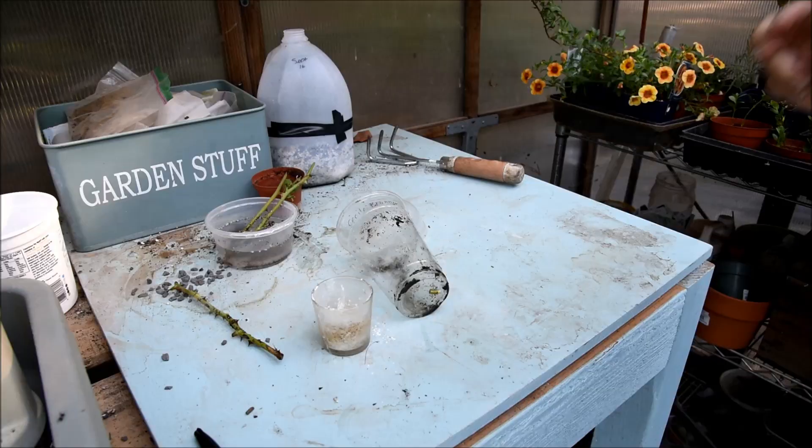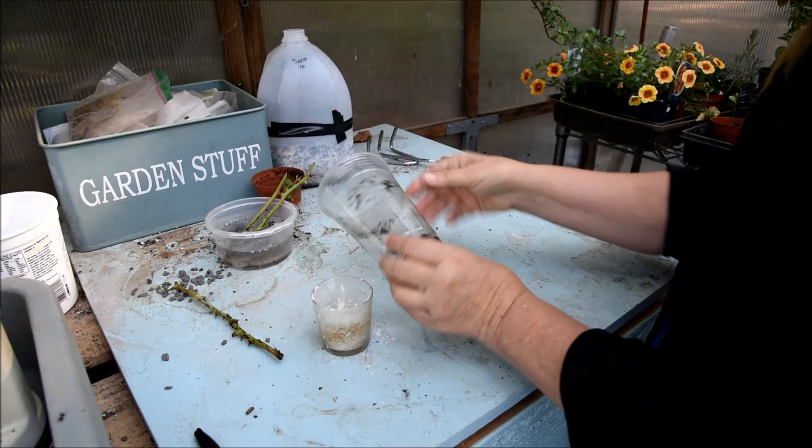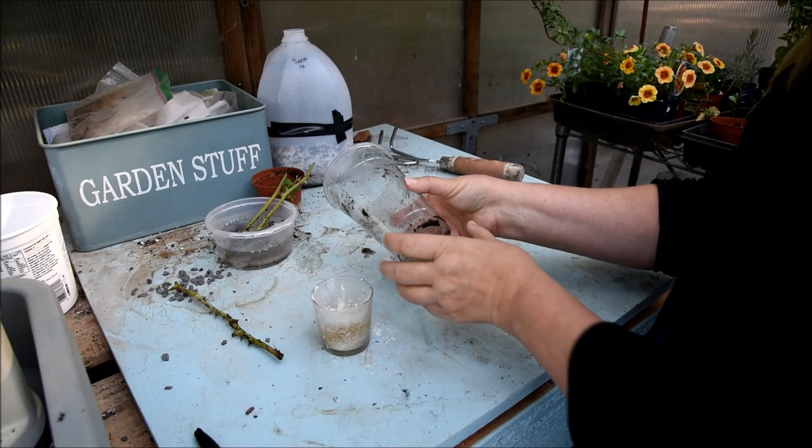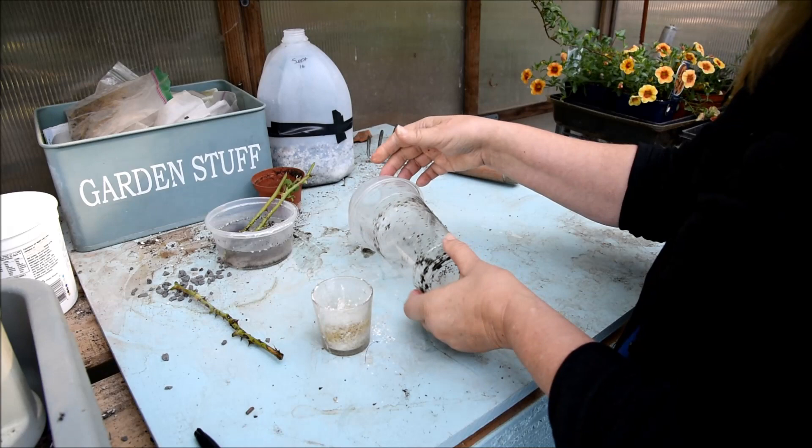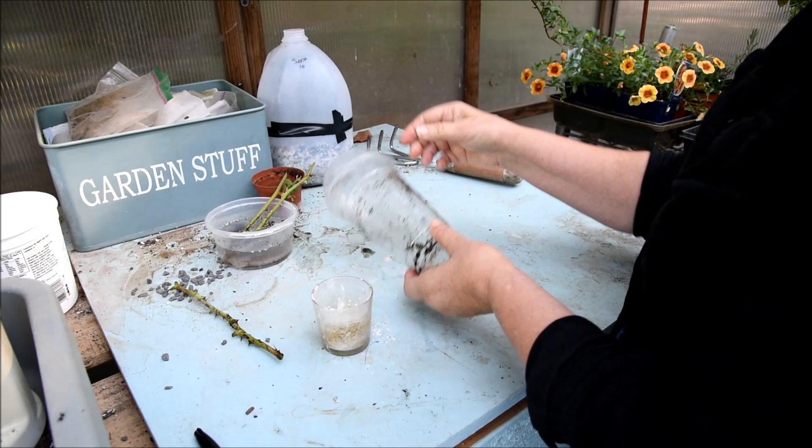I'm going to zoom in on my table so you can see what I'm doing, and we're going to get to rooting these cuttings. Here we are, and this is the container — pretty fancy. Ignore the chainsaws if you can hear them; they're taking down dead trees in the neighborhood. This is actually a Venti Frappuccino cup — my husband enjoys having one of those expensive coffees every now and then.